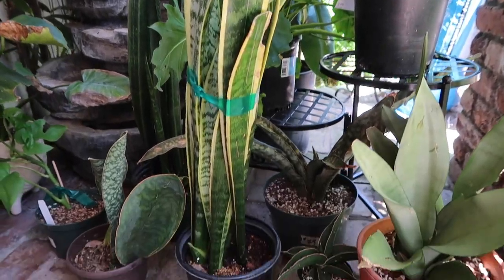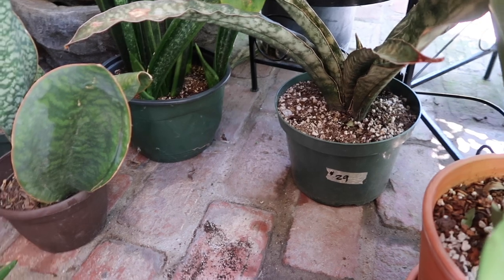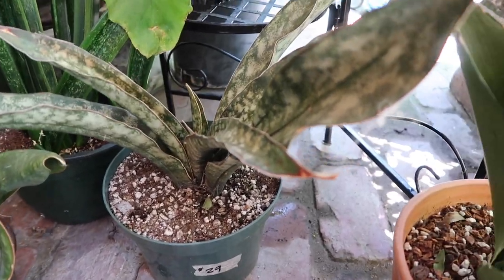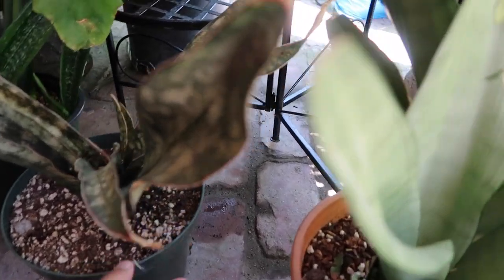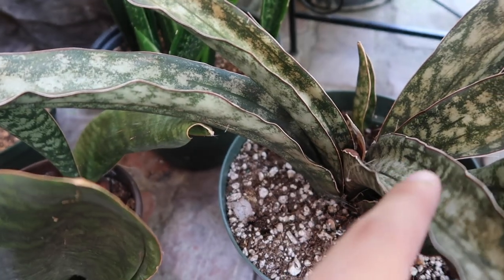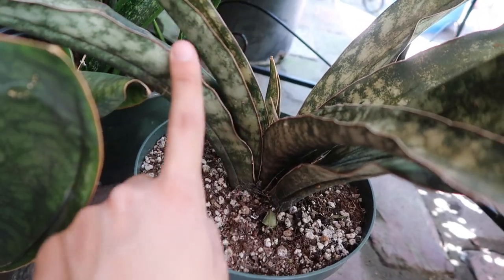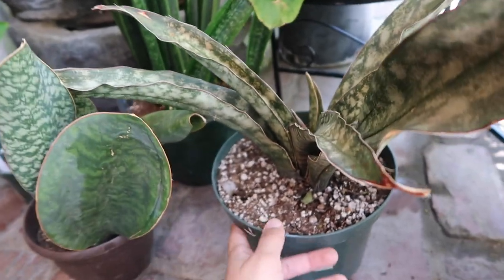This is my Coppertone Kirkii sansevieria. I really love the brown color — it looks so good. There are a lot of spiderwebs on my plants because a lot of spiders live in the backyard. It has a new leaf coming out. This one looks more like desert-like, and this one looks like underwater seaweed, while this one looks like it would live in the desert. It has this really nice bordering that a whale fin has, but in a darker brown. Just such good coloring.